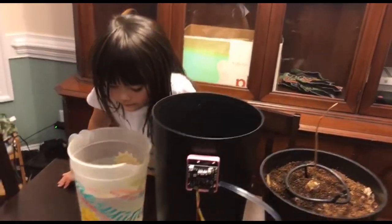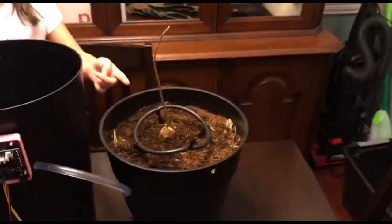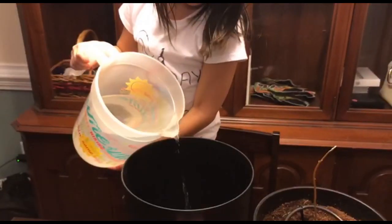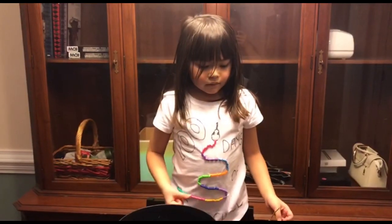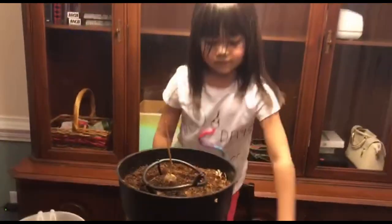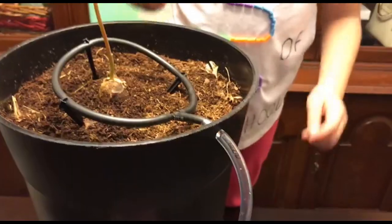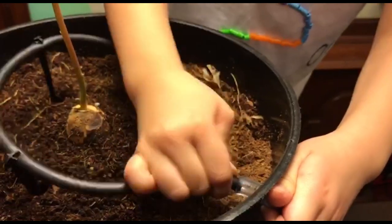Okay guys, now we have everything. We got the avocado in the right pot and I filled up the reservoir. Now we're gonna put the pot on the reservoir and connect it. My dad helped me with the part fitting in and now I'm going to do this part.